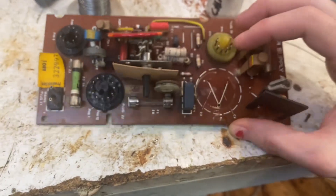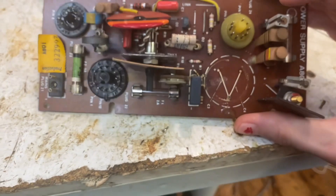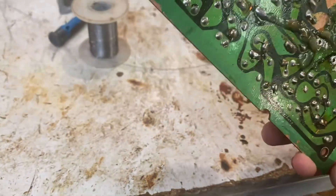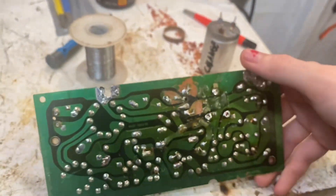I'm noticing some of these bleeder resistors have gotten quite toasty. Do I bother changing them? I kind of want to, but I don't think I've got any of those in stock. I think they're just in parallel anyway, so let me test them and I'll see if I've got something suitable.